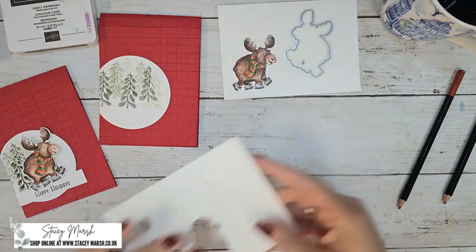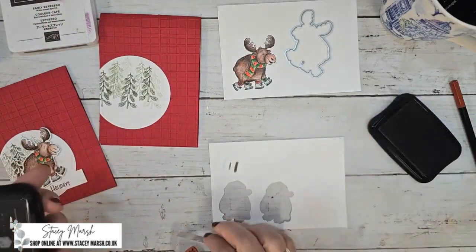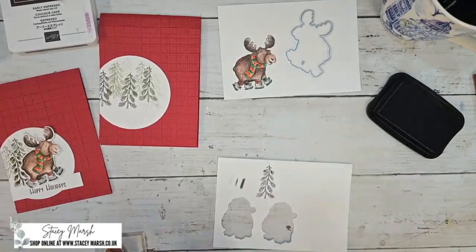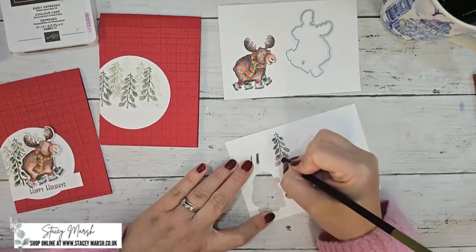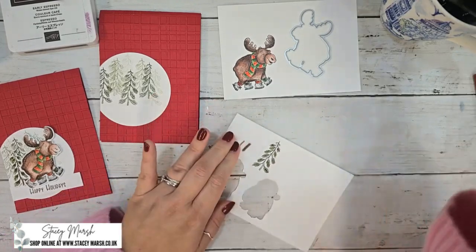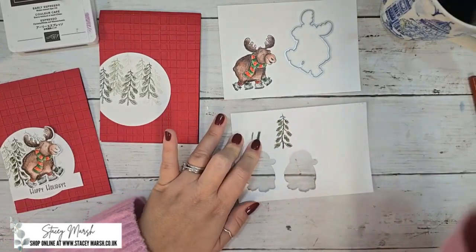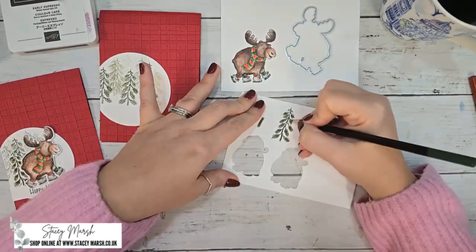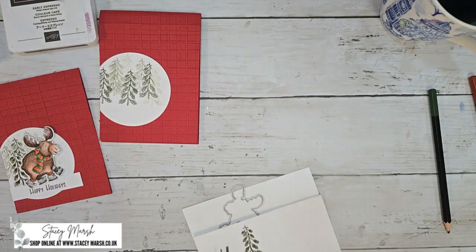I'm also going to quickly stamp a tree. I'm going to stamp this little tree — I don't want Stays On, I want Memento for that. I'm going to take my blend and just color in the leaves so it looks like it's a tree. Let's quickly cut those two out — there is a die for the tree as well, thank goodness.